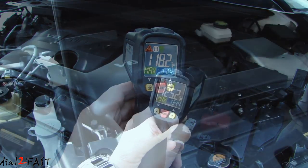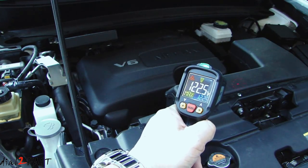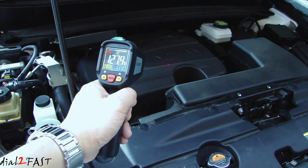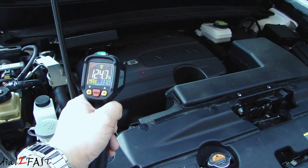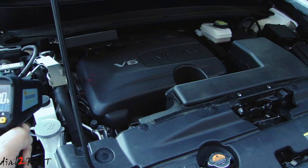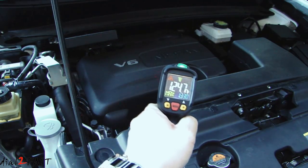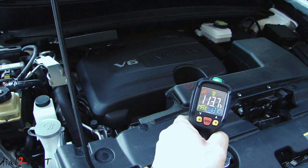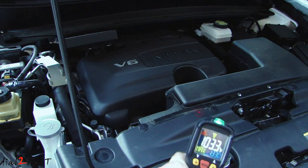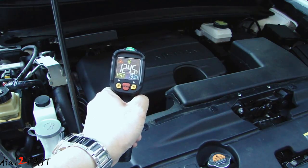We can also measure the temperature of the air box — 118 degrees Fahrenheit. Another thing to note: if I pull the trigger and take a measurement while moving the thermometer around, it will measure whichever area I have it pointed to. 124, 114, 103 — and back to the plastic cover, 124 degrees.